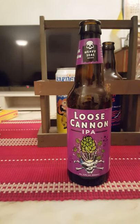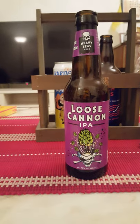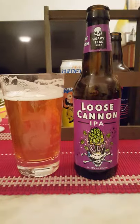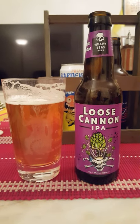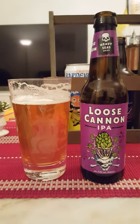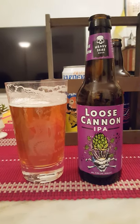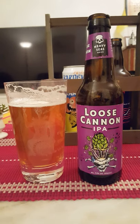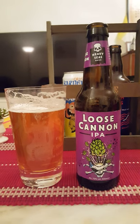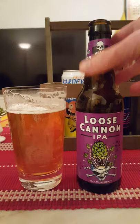Initial breadiness from the malt, then it quickly turns over to the bittering hops. Sponge-cakey, fruity at the same time, very very floral. Yeah, long lingering bitterness at the back end.